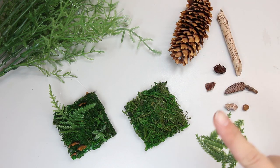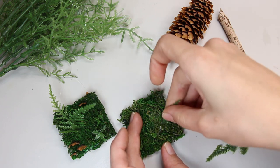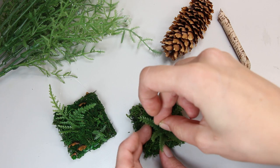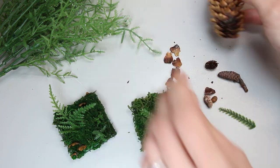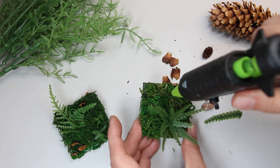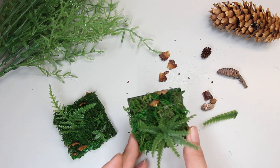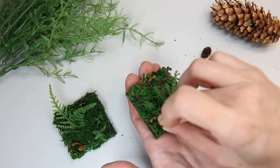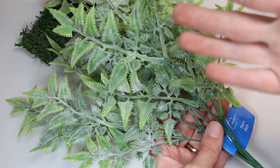You can also use natural items that you find outside, like pine cones, sticks, or rocks. The pieces from a pine cone add a fun color and texture to the design. I always check the floral section at Walmart — sometimes I find greenery like this for under a dollar.